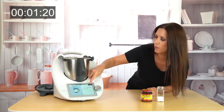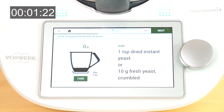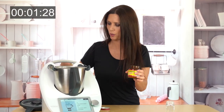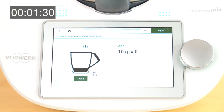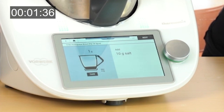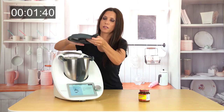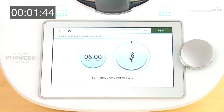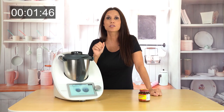Let's see what it wants. It wants one teaspoon of yeast — let's do that. And what else? Ten grams of salt. So let's go for 10 grams of salt. Now we're going to insert it, cover it, and wait six minutes. It's going to be kneading for six minutes.